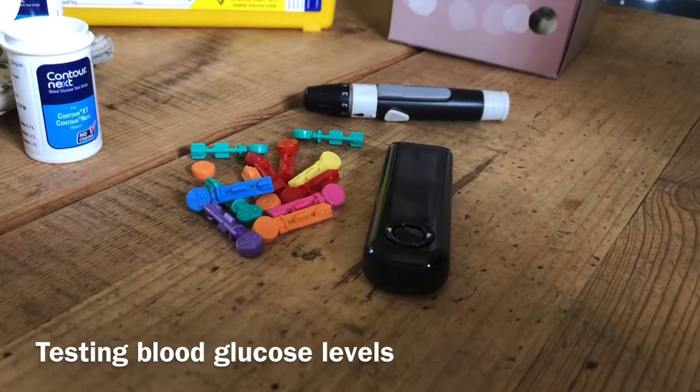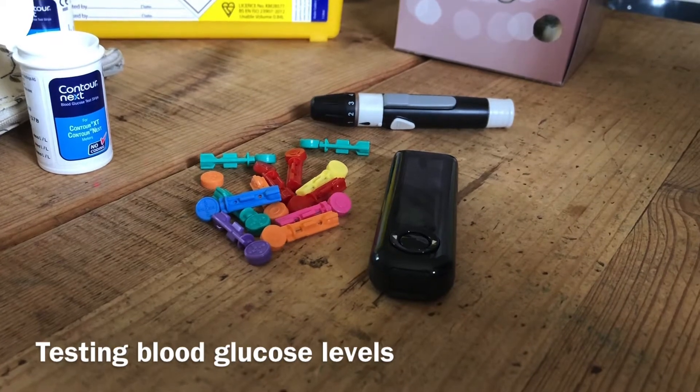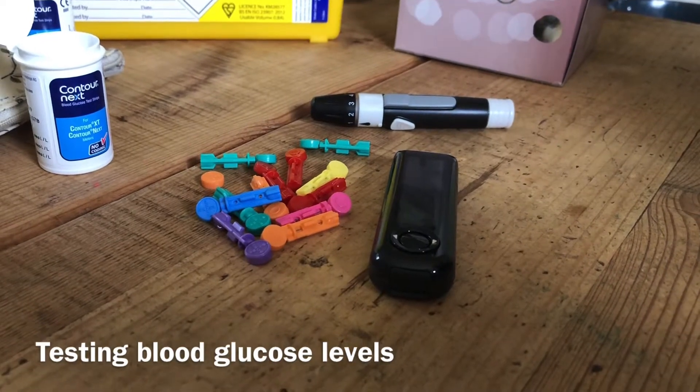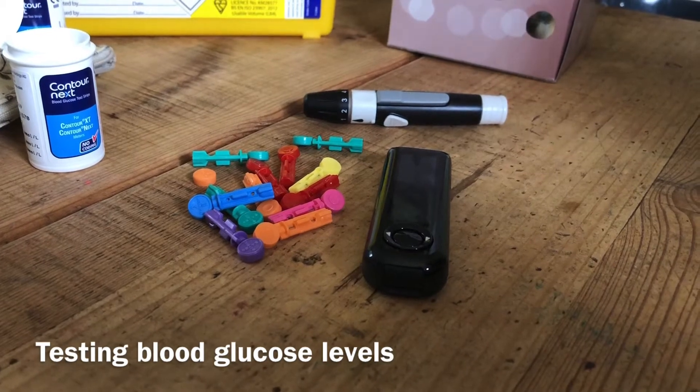First things first, wash your hands in really warm water. Make sure you wash off any soap, as soap can contain ingredients that can give false high blood glucose levels due to the residue left on your fingers. Wash in really warm water and then dry them on a clean towel or clean paper towel to avoid any contamination.